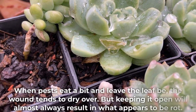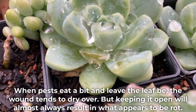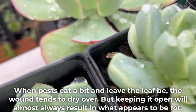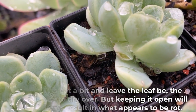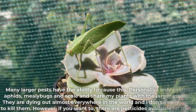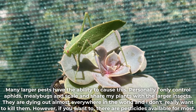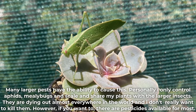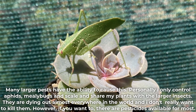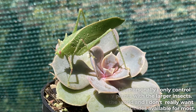When pests eat a bit and leave the leaf alone, the wound tends to dry over. But keeping it open will almost always result in what appears to be rot. Many larger pests have the ability to cause this. Personally, I only control aphids, mealybugs, and scale, and share my plants with the larger insects — they are dying out almost everywhere in the world and I don't really want to kill them. However, if you want to, there are pesticides available for most.